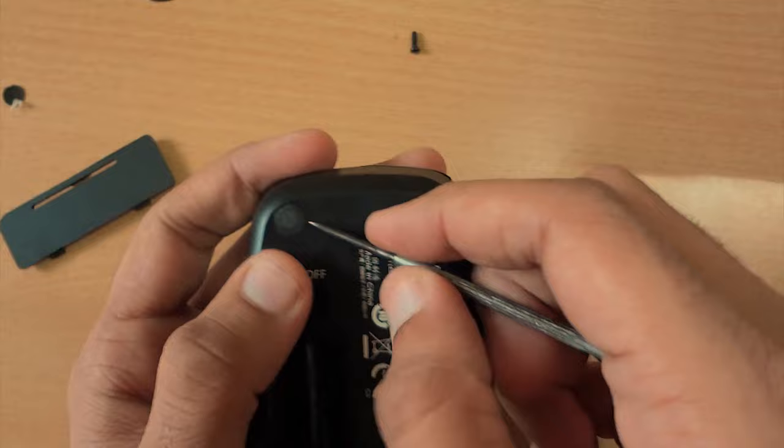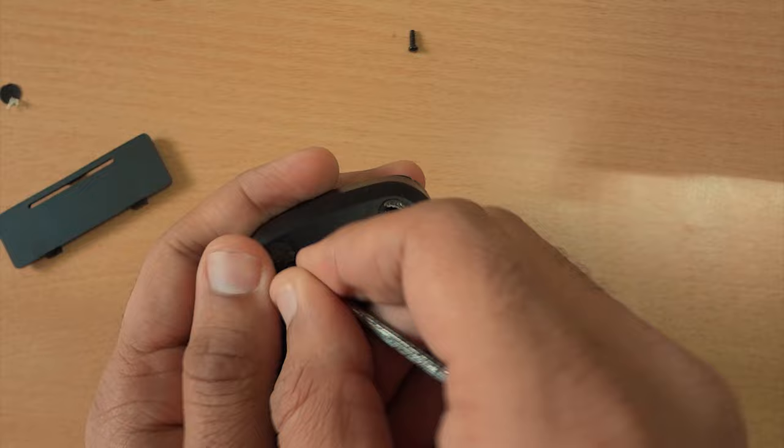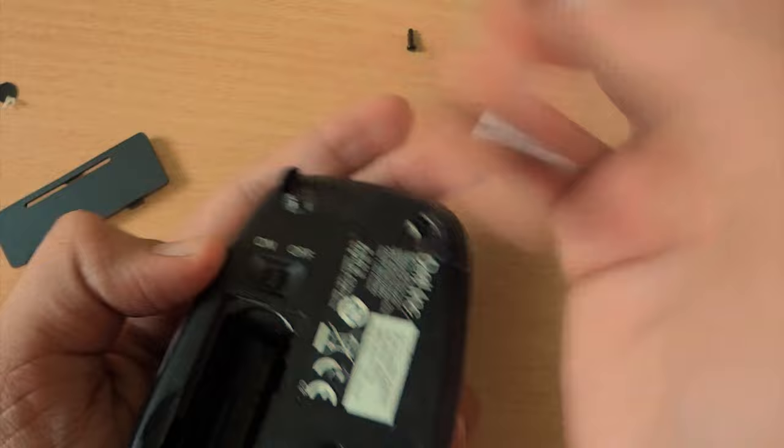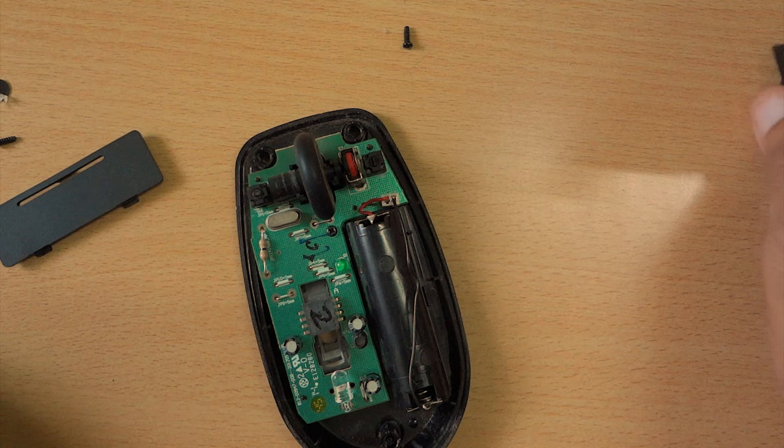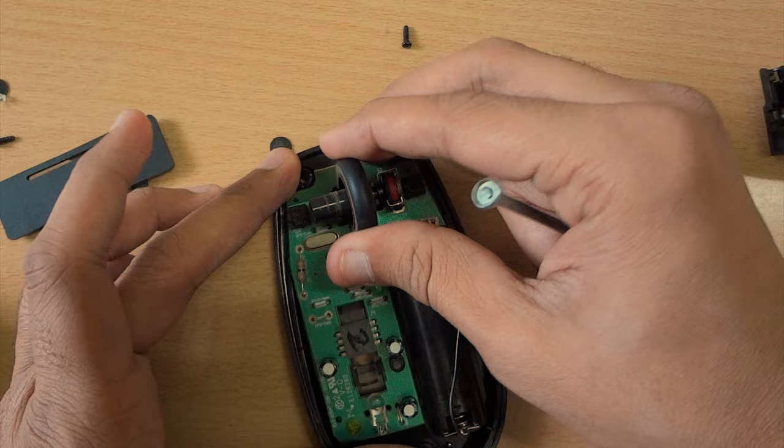Now do the same for the third screw — remove the sticker and unscrew it. After removing the third screw, we can open the mouse. Detach the scroll wheel from the board.